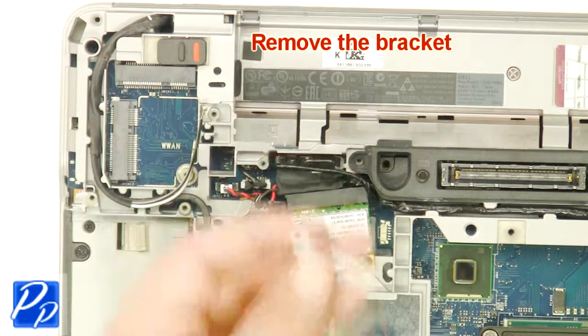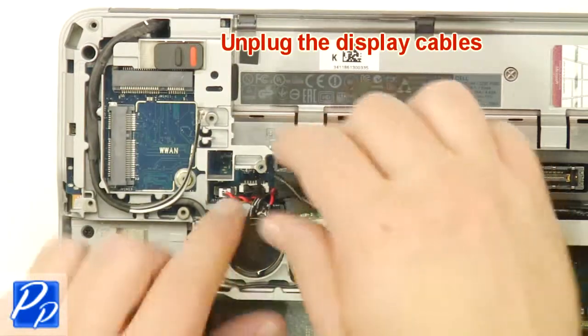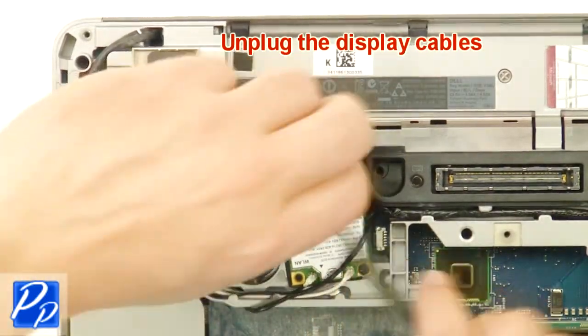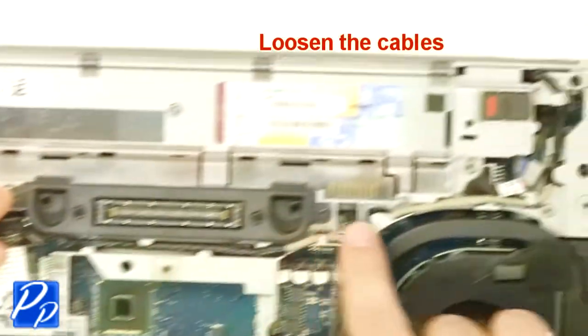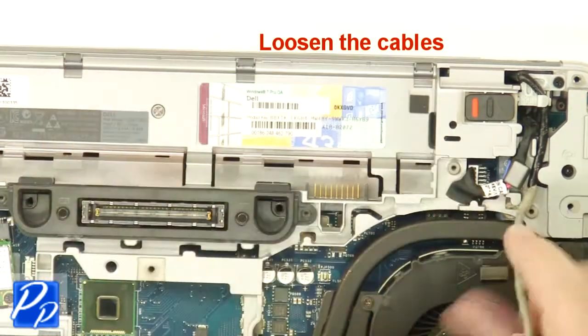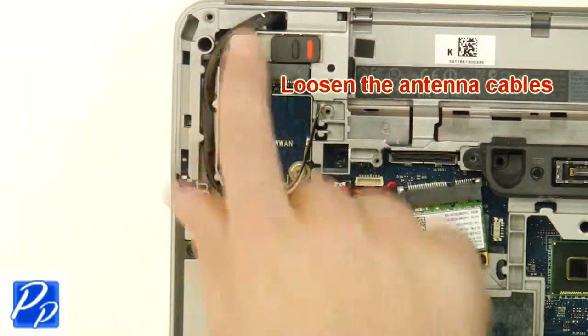Remove the bracket. Unplug the display cables. Loosen the cables. Loosen the antenna cables.